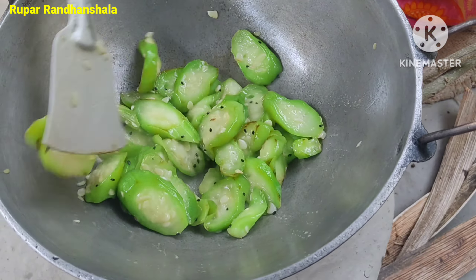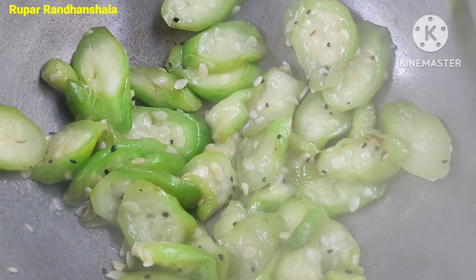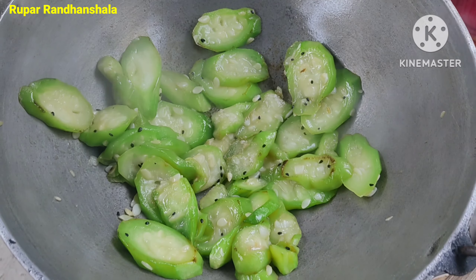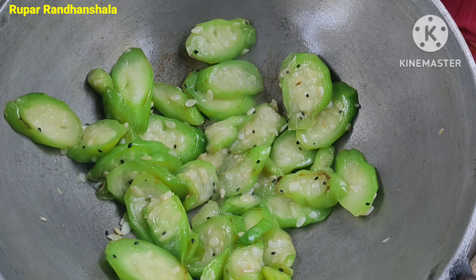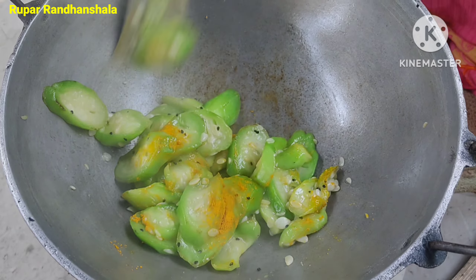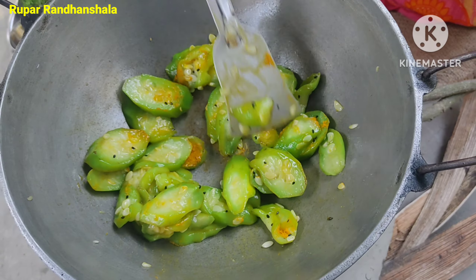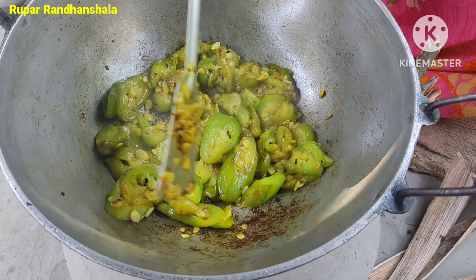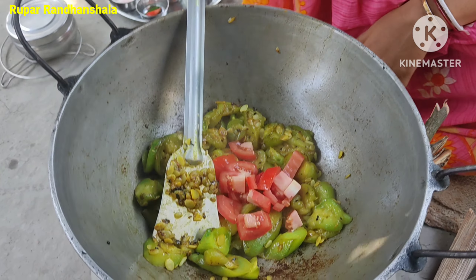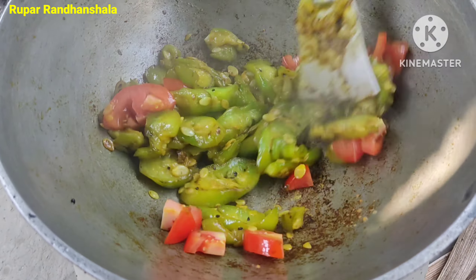We are not going to draw the water, we are going to make the water. Select the logon. Then select the logon. Choose the logon. And select the logon — very small.